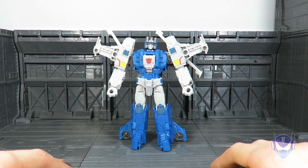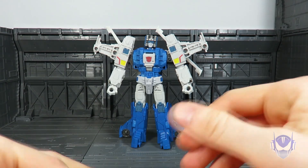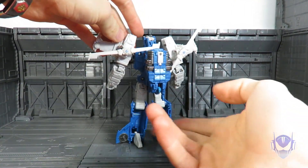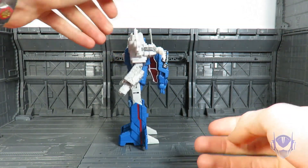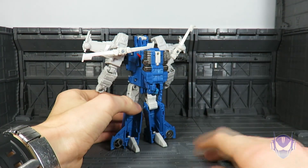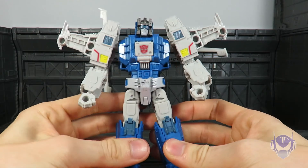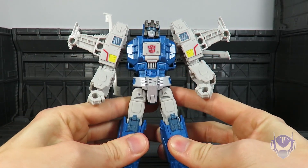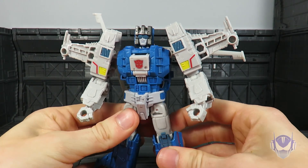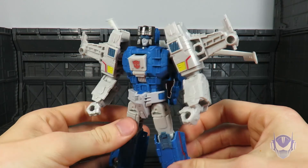He's okay. He is hollow on the back — again, there's no way to cover this up. He does have quite the backpack because of the transformation, but it's legit. He's a cool figure, I'm just not in love with the guy. He's no Wolf Wire, he's definitely no Chrome Dome.